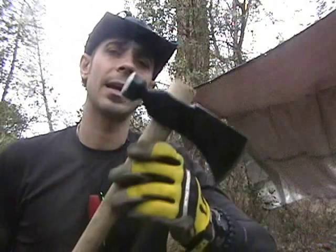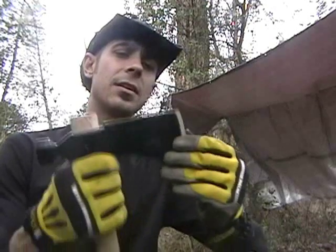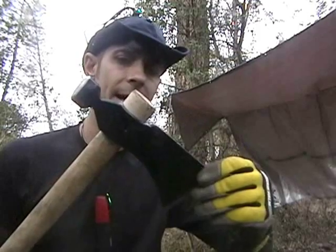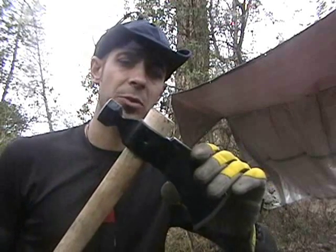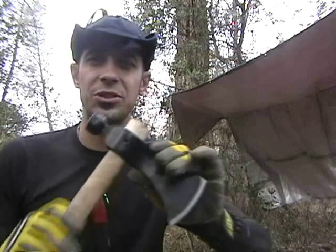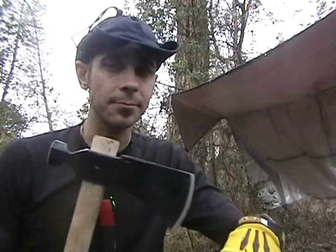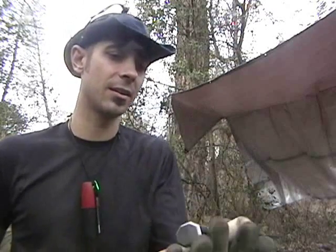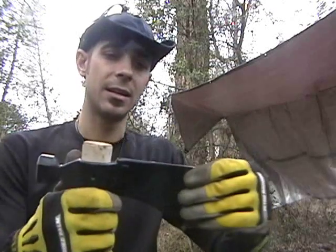I just got this Tomahawk in the mail, and I got it for about somewhere between $25 and $30, depending on where you get it from. And I just got to say, it's a pretty hefty axe. This is a really nice Tomahawk.